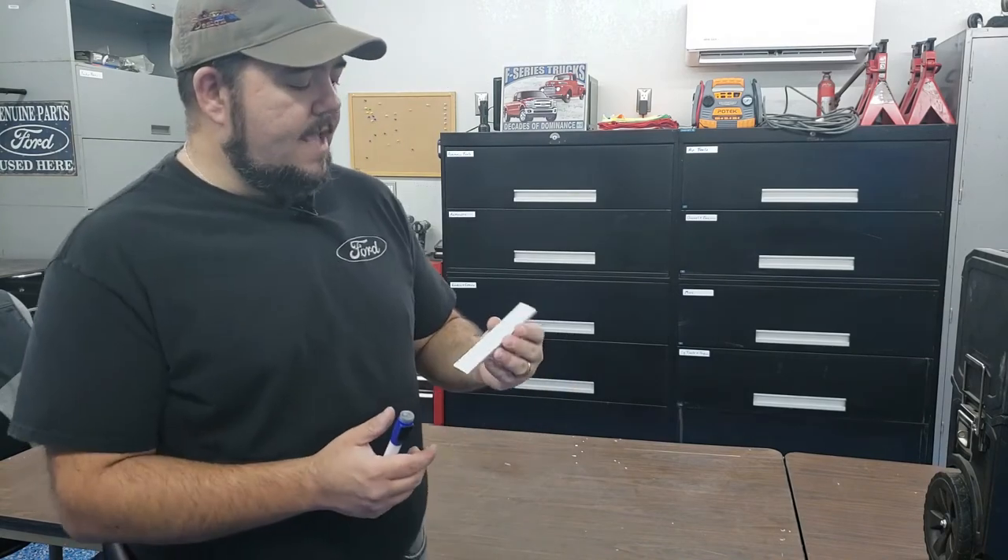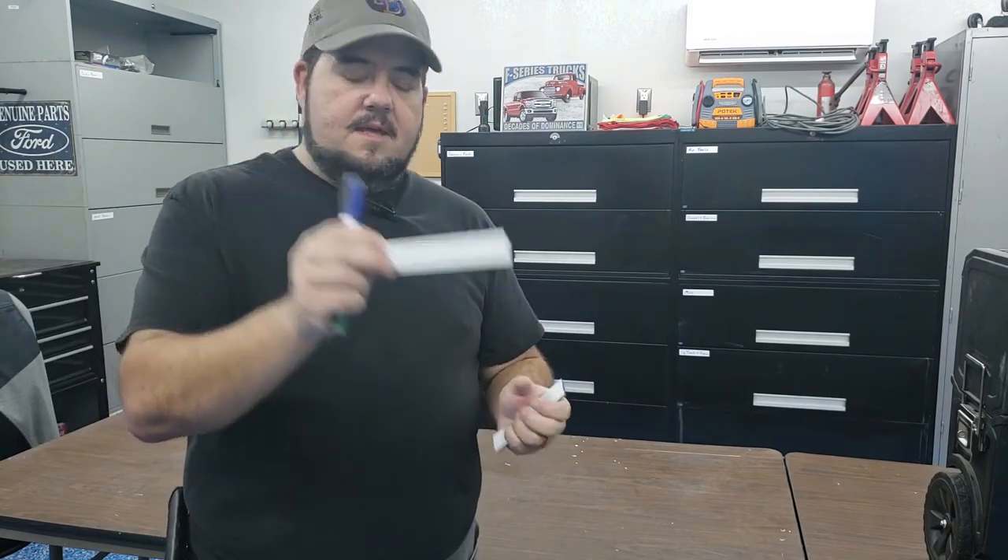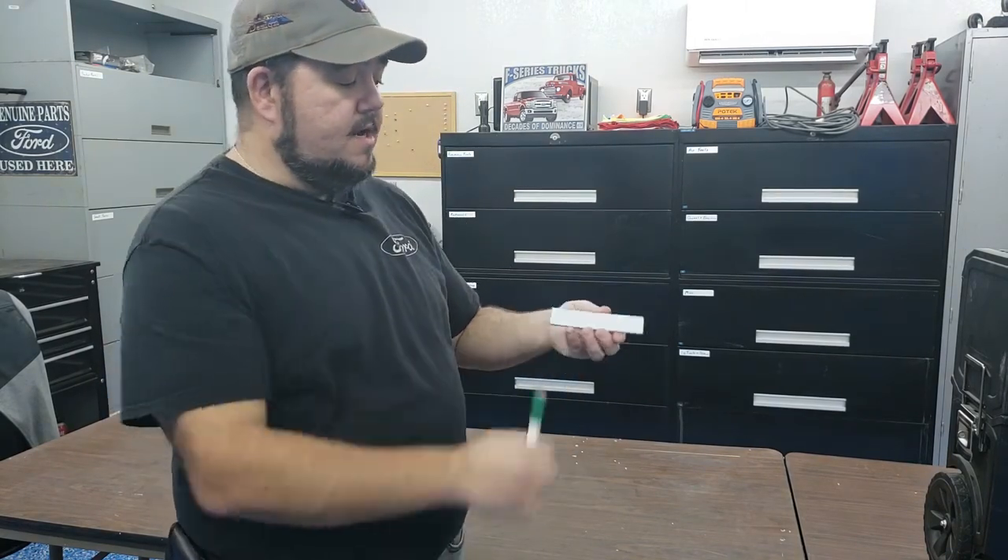To help me keep things organized, I went onto Amazon and bought some of these little dry erase strips that are magnetic, that I can just stick right onto my shelving and know exactly what's inside. All you've got to do is take a dry erase marker, write what you want on there, and stick it on. And if you ever want to change anything, you can just wipe it off. Easy peasy. These are really cool.